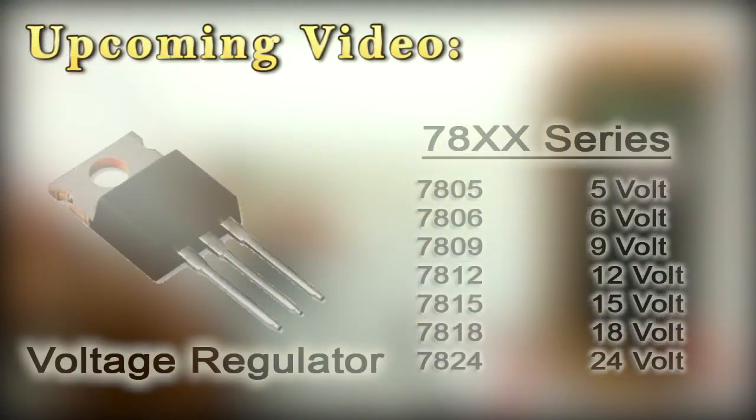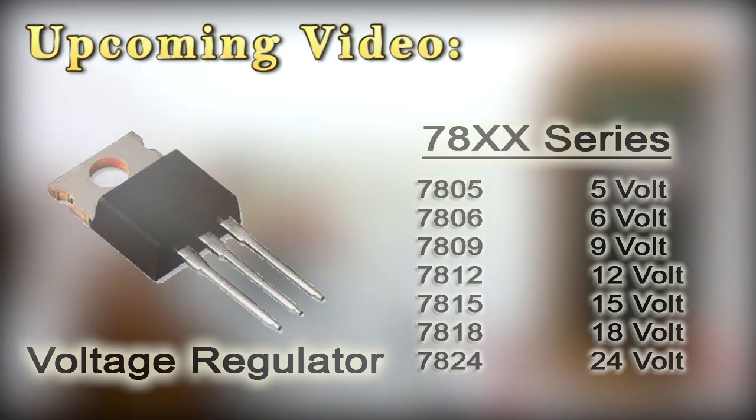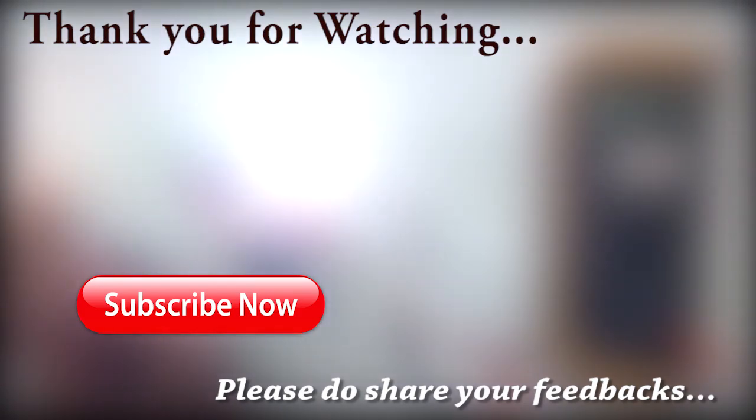We have discussed all the features of the LM317 voltage regulator in this video. In the upcoming video we will discuss the fixed voltage regulator of the 78 series. If you enjoyed this video, please subscribe to the channel, hit the like button, and share it with your friends. Thank you for watching, have a great day.